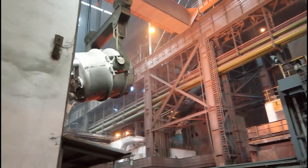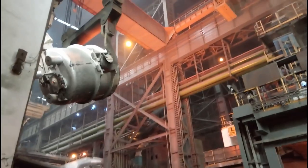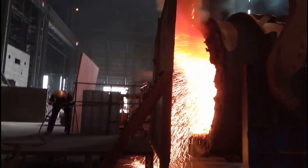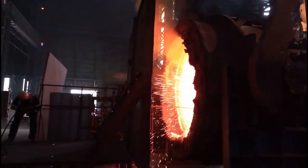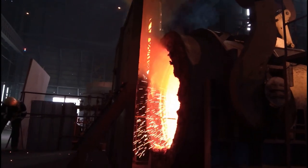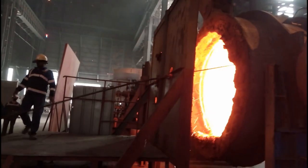Here the inner nozzle and purging block are cleaned by oxy blowing, both from the front side as well as the back side.